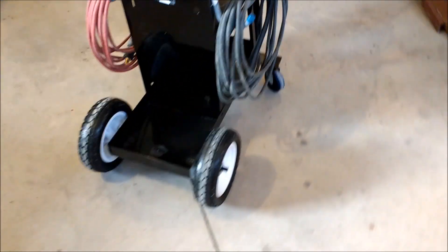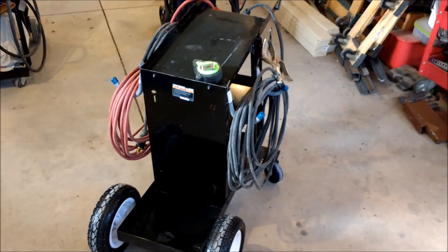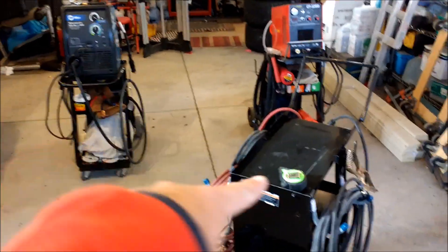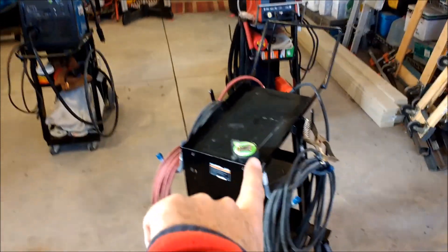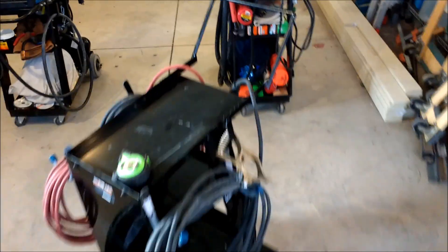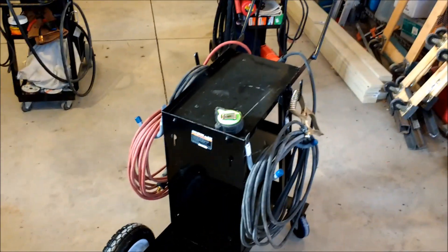So those are the mods. The cart just rolls around like a dream now, and even with a lot of weight like the MIG welder on it, it's very comfortable. I think this is going to be great for my next outdoor projects. I can put either the MIG welder or the arc welder on it. I'll probably drill a hole and run a bungee cord or strap over the top just to keep the welder attached in case it gets tippy.